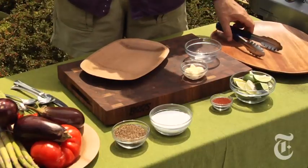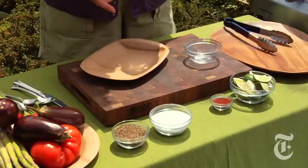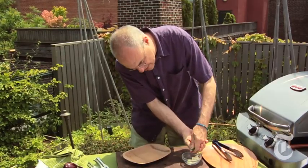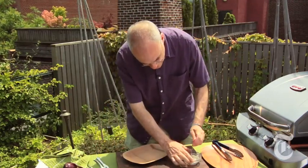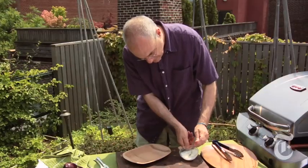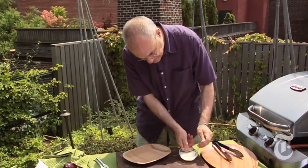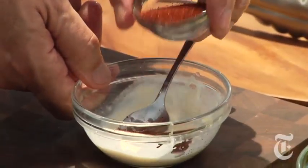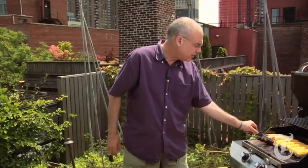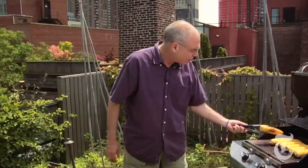Of course we all know melted butter and plain salt if the corn is really good. This is a little thing I picked up in Mexico — sort of classic Mexican street food: mayonnaise and lime juice. You want kind of a thin, almost yogurty, milky texture. Then some chili powder — a nice topping for corn, and yet another thing you can do with mayo.